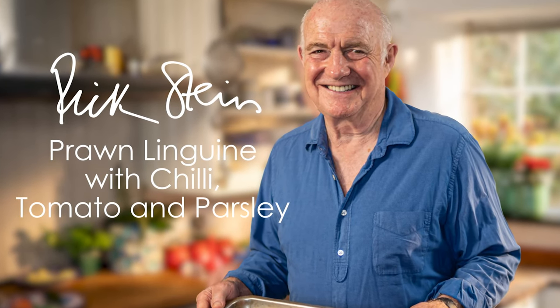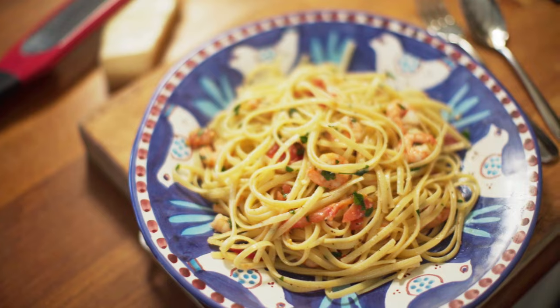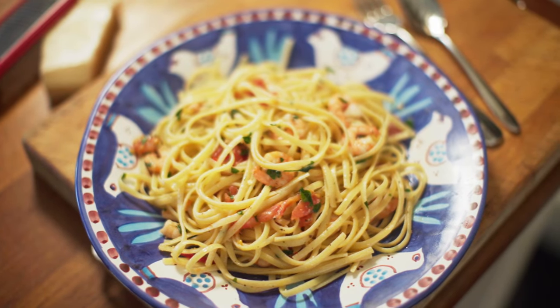Okay, this is a very simple seafood pasta dish: prawn linguine with chilli, tomato and parsley.